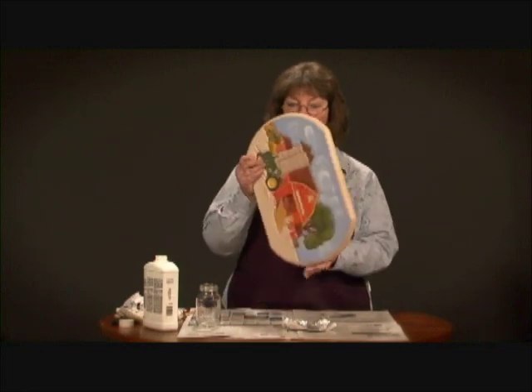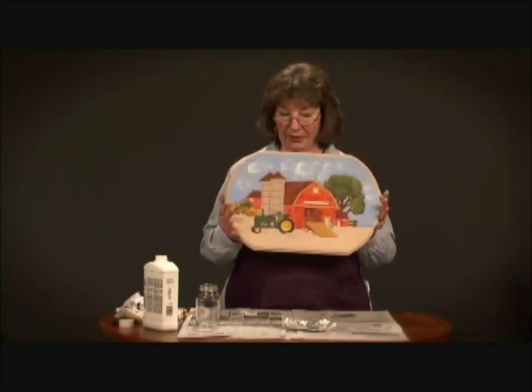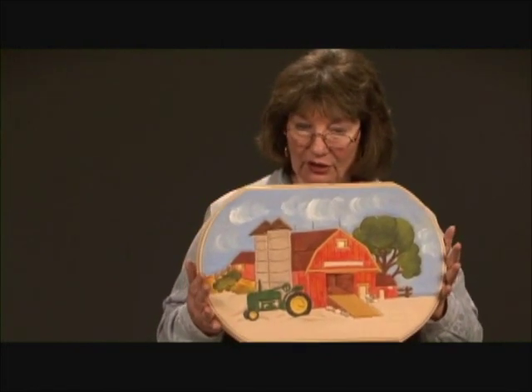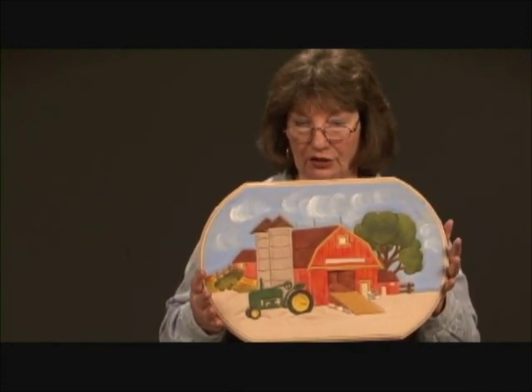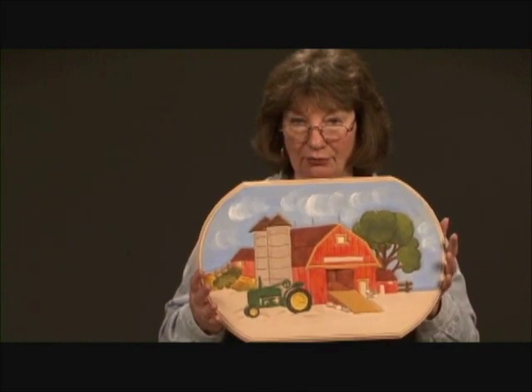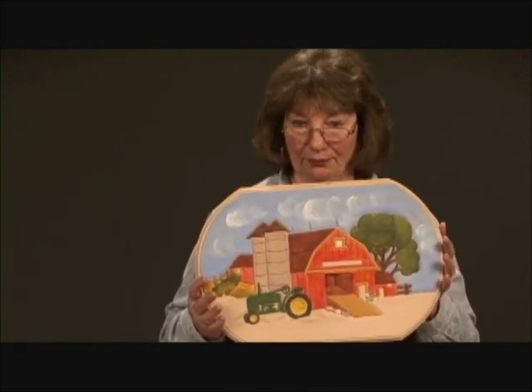Now we have our carving completely painted — this is what it looks like when it's painted and not yet stained. Almost like a coloring book picture that you've painted: red, green, brown — very simple painting.